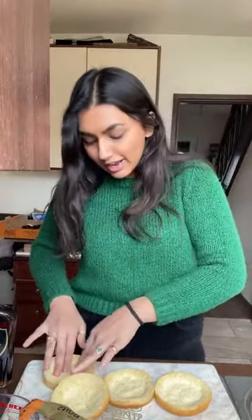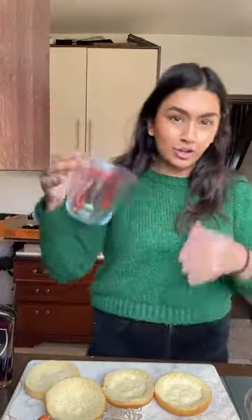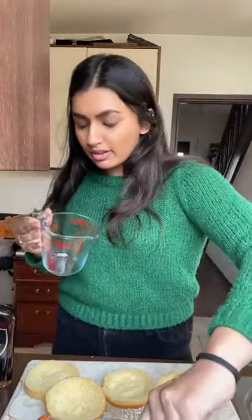Once these are all nicely pressed in, we're going to make our custard filling. It's really really simple. I've got my jug here - it's easier to do it in a jug because that way when you pour it in you're not going to be spilling it everywhere.